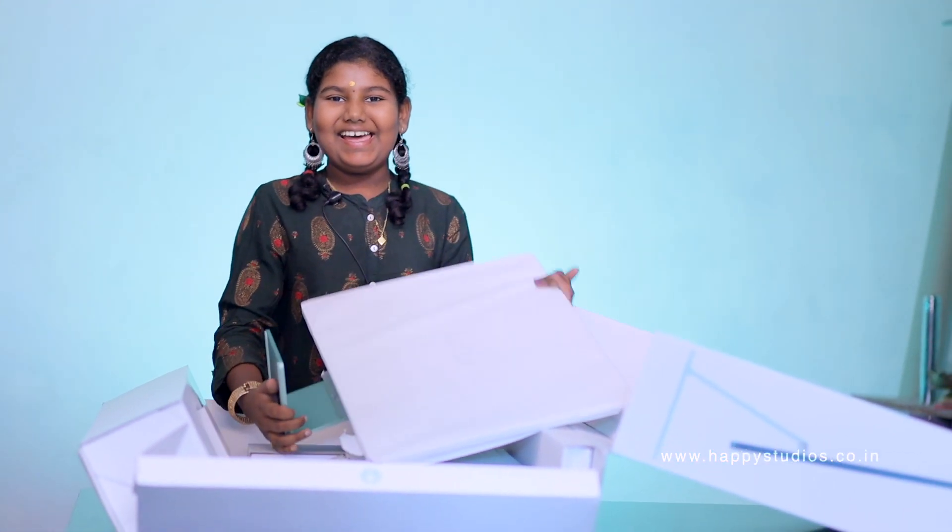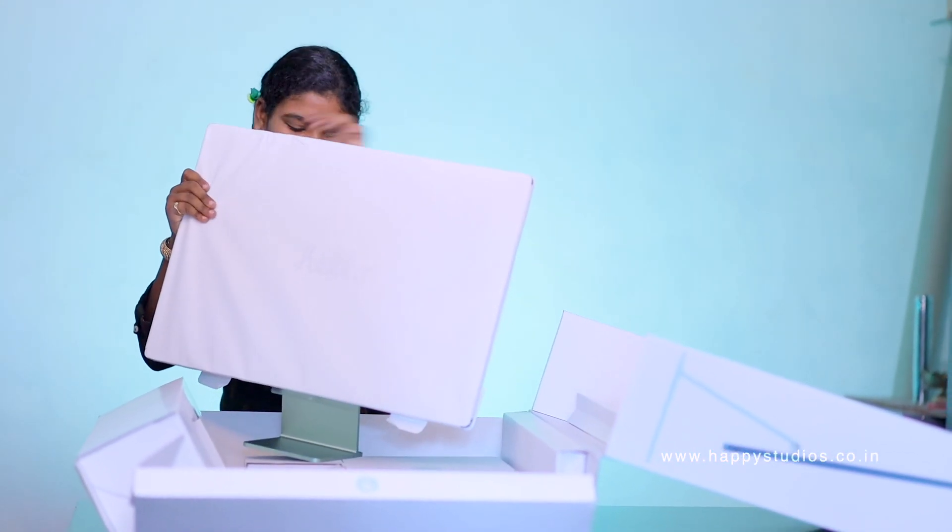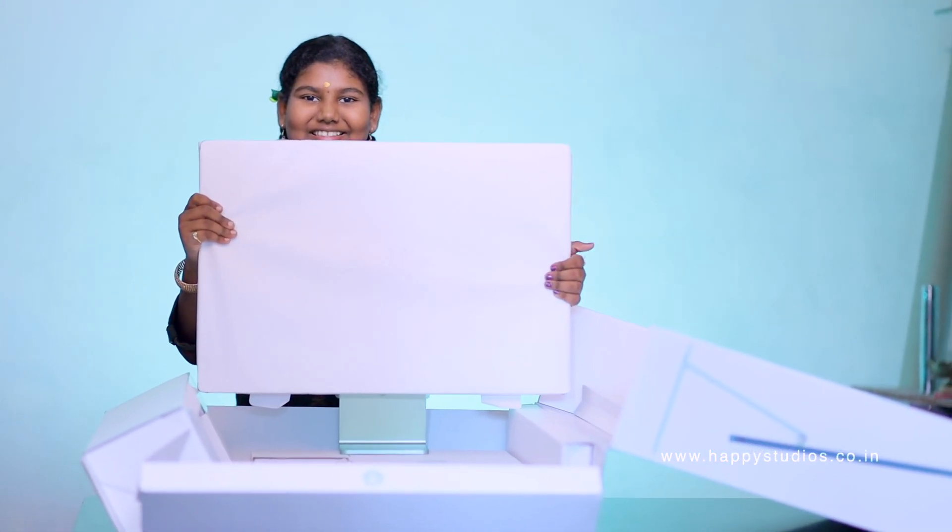Yeah, ta-da! Hello, hello. Now we're going to look at the view. Come here. You can see this product. The cover is very thick. It's super.